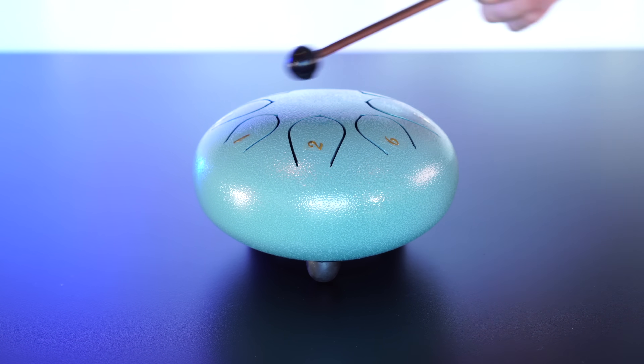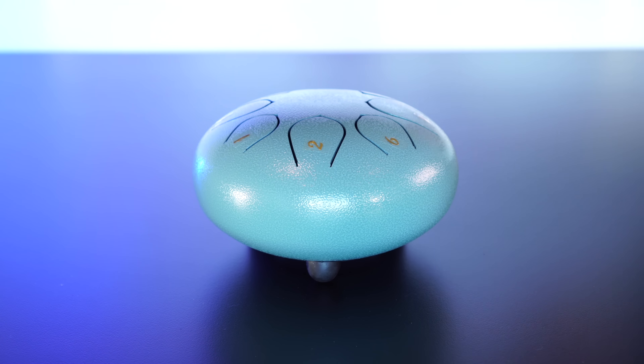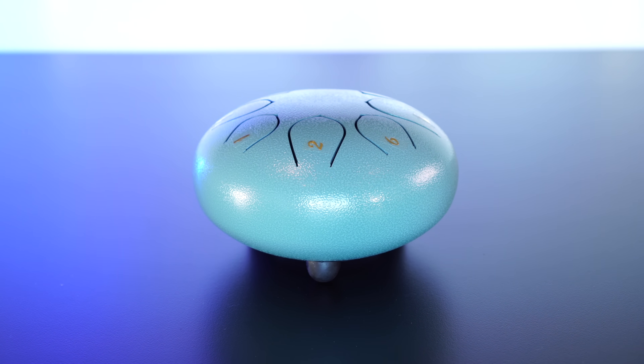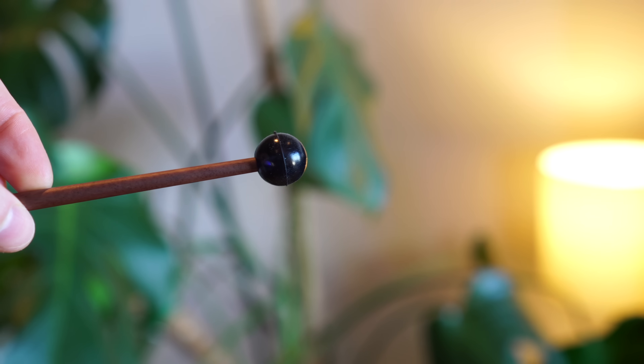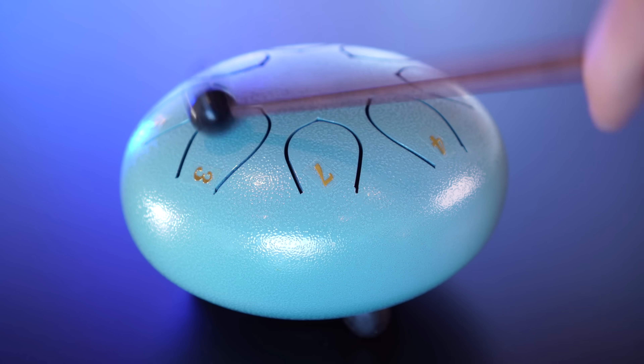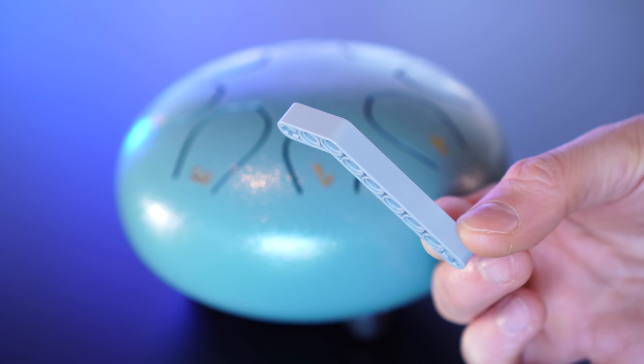This is a steel tongue drum, and even though I've got no musical talent or knowledge, I still love inventions that find interesting ways to play music. So, how do we go from this lovely sounding rubber mallet thingy, which sounds beautiful even with random tapping, to a Lego machine made of plastic and metal and wire?